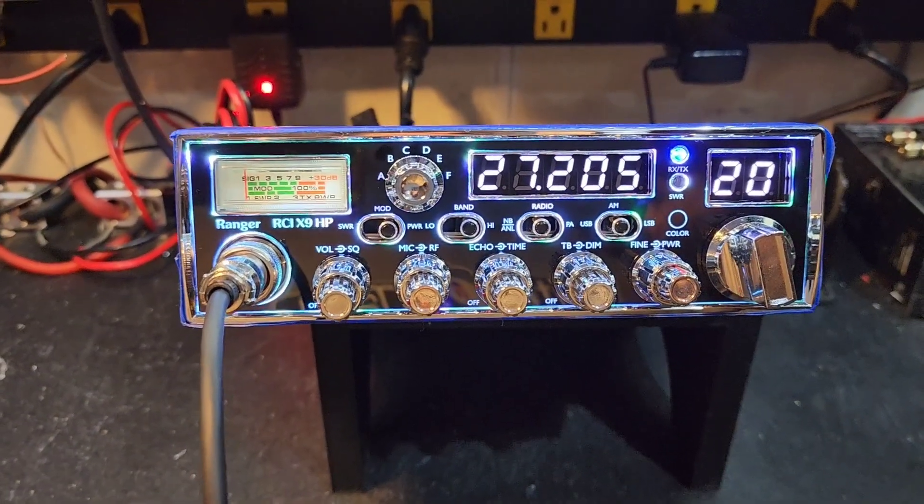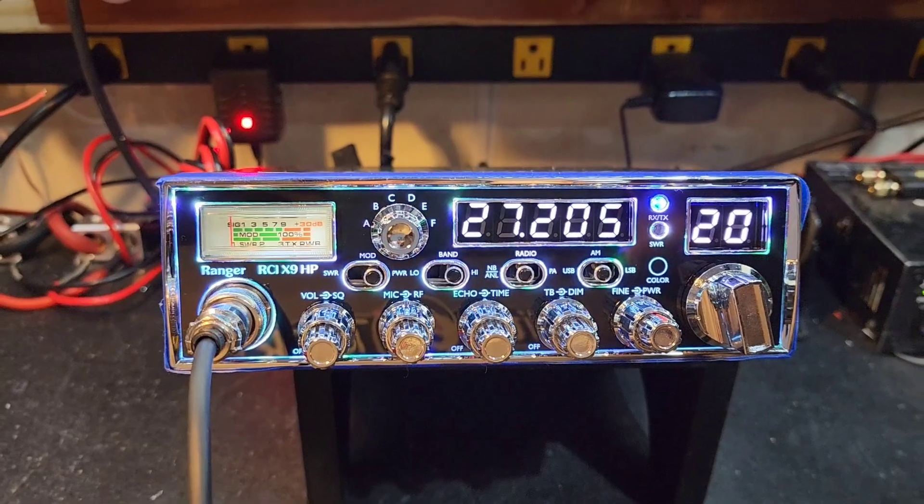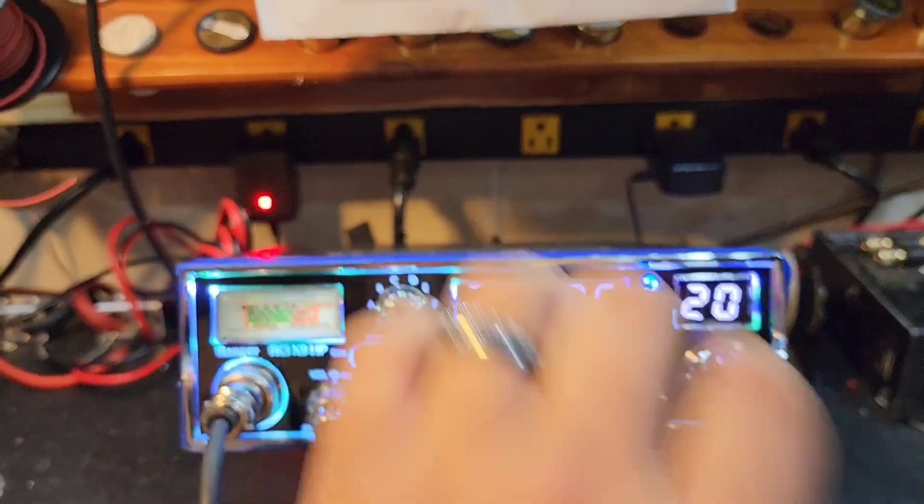Hello again everyone, Truck CB Sales here with a tune-up report from Mike and Callie on the Ranger RCI X9HP. Mike, I got you ready to go bud — tune and alignment.